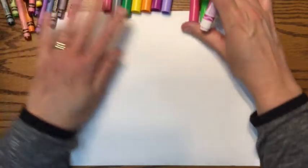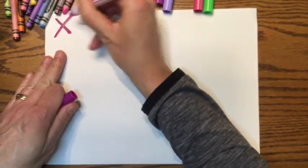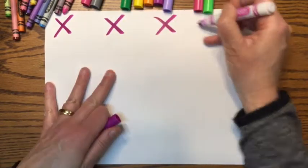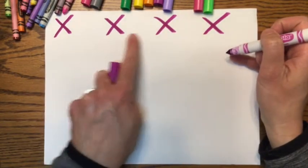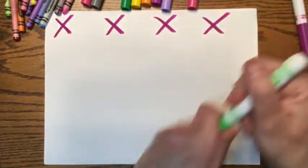I'm going to make a pattern across my paper. Turn your paper the horizontal way and let's get started. We're going to go from side to side. Do you see what I'm doing? Using the same color, I'm making an X, leaving a space, making an X, leaving a space. That saves me time.